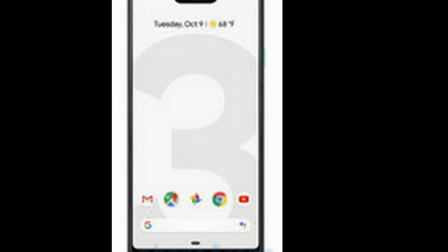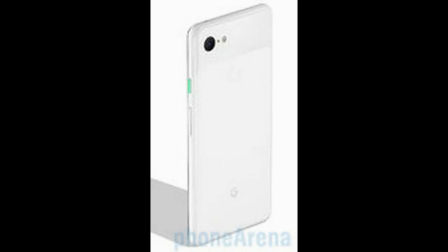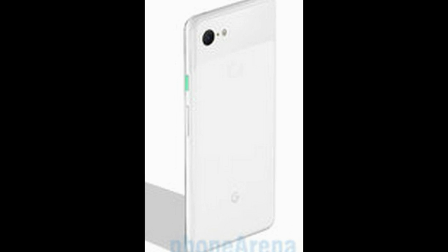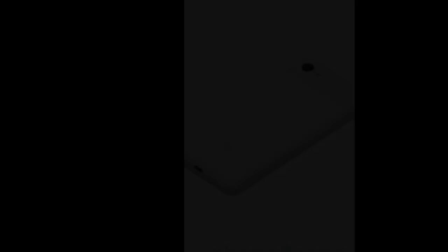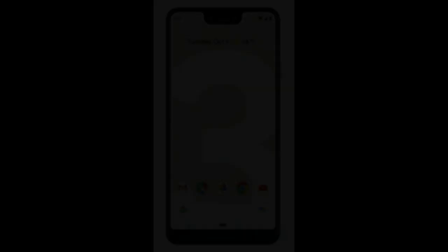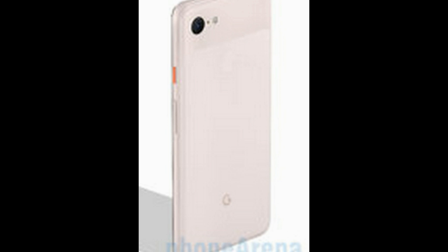Hardware and performance: System chip is Qualcomm Snapdragon 845. Processor: Octa-core at 2,500 MHz, Kryo 385, 64-bit, 10nm process. GPU: Adreno 630. Memory: 4GB RAM, internal storage up to 128GB. OS: Android 9.0 Pie.